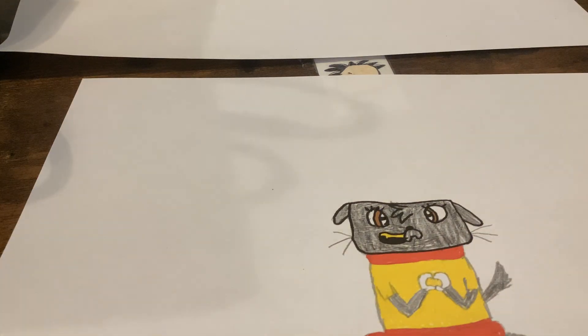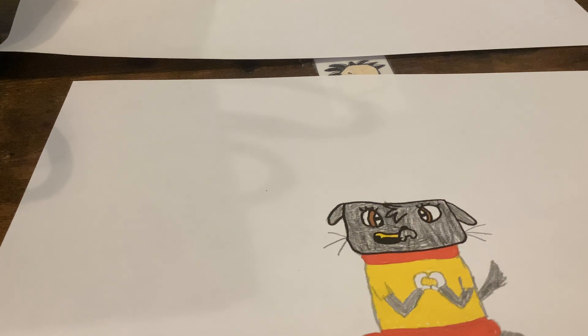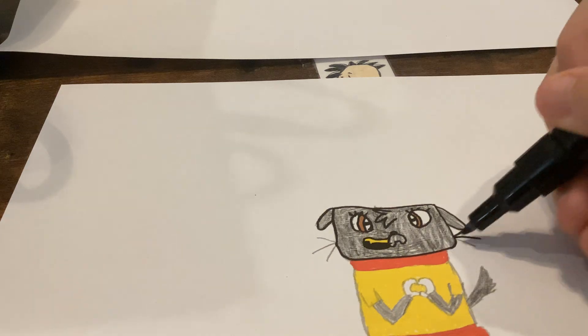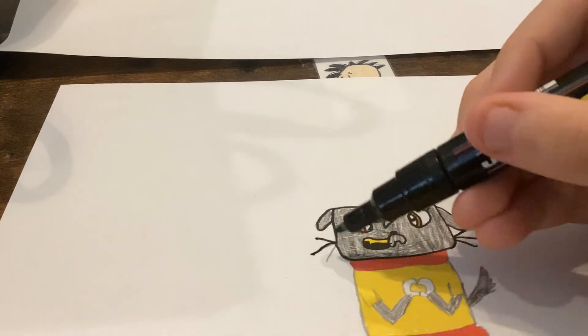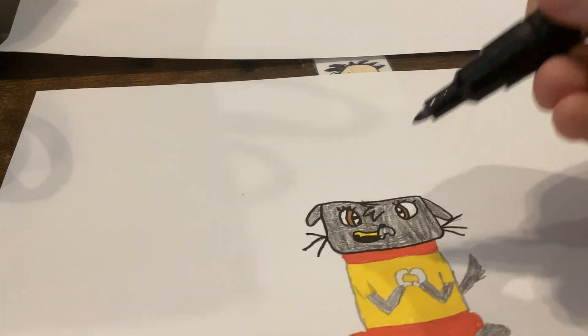Hold up — my black marker is running out, so you can just use this one. All right — draw her whiskers. That is Lulu's head done now.